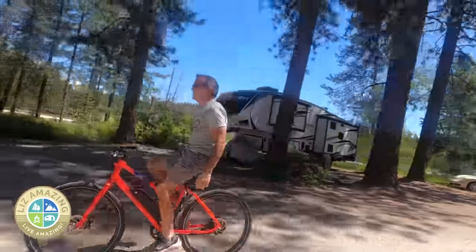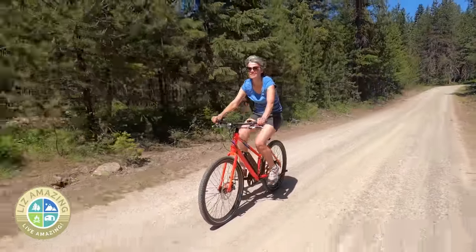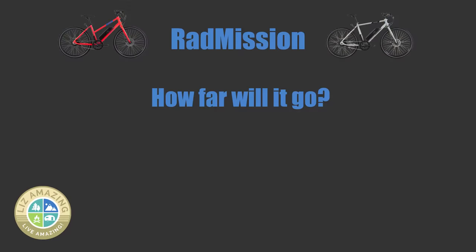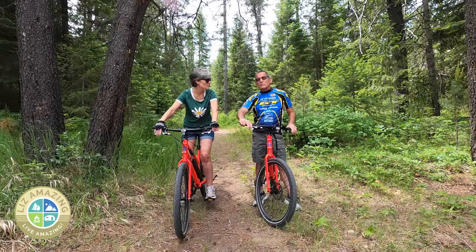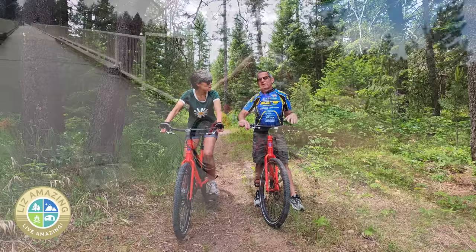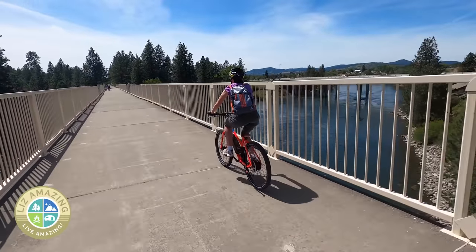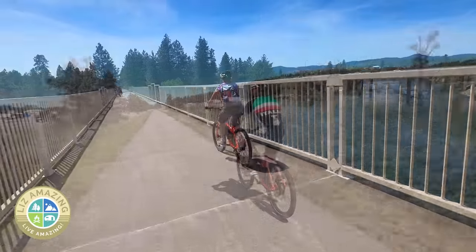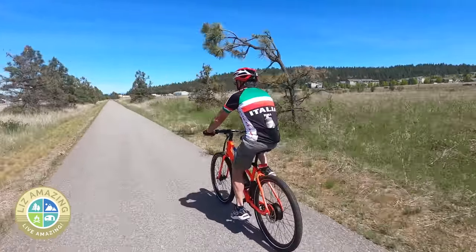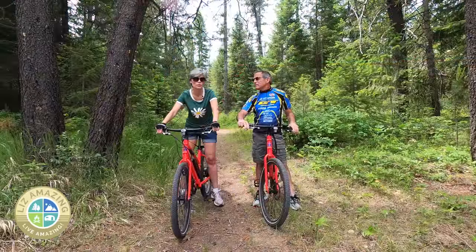We're full-time RVers, and every time in the campground, instead of getting out our expensive, fancy bikes, we get out the Rad Missions. If I had a house with a garage, this would be in the garage. The number one thing people always ask about e-bikes is range — how far can I go on a charge? Rad says 45 miles, and I'm sure you could get that if you kept it in assist level one or two and didn't push the pace. We got right at 30 miles as our determined range. But we like to go fast and tend to ride at maximum available speed. I think you could get 40 miles if you're just tooling around conservatively.